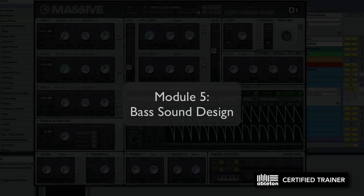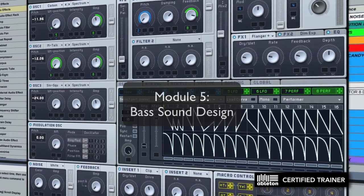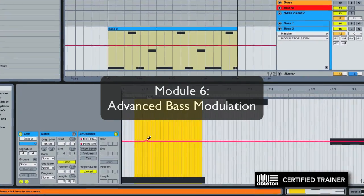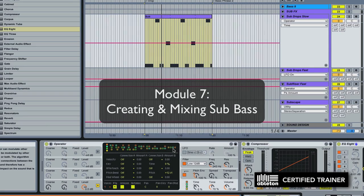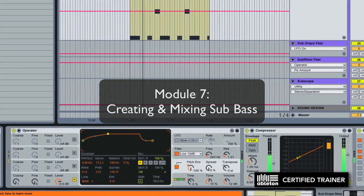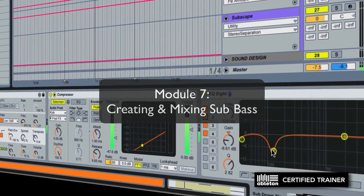Module five is bass sound design — we'll cover how to create huge bass patches in Operator and Native Instruments Massive, and you get to keep all the patches that we designed together. Module six is advanced bass modulation to bring your bass alive using clip envelopes, arpeggiators, LFOs, steppers, and performers. Module seven is sub bass — how to make throbbing, low, heavy sub bass and sub drop sounds that'll pound on any system, and how to mix your sub bass properly so it doesn't muddy up the low end of your mix or conflict with your kick drum.